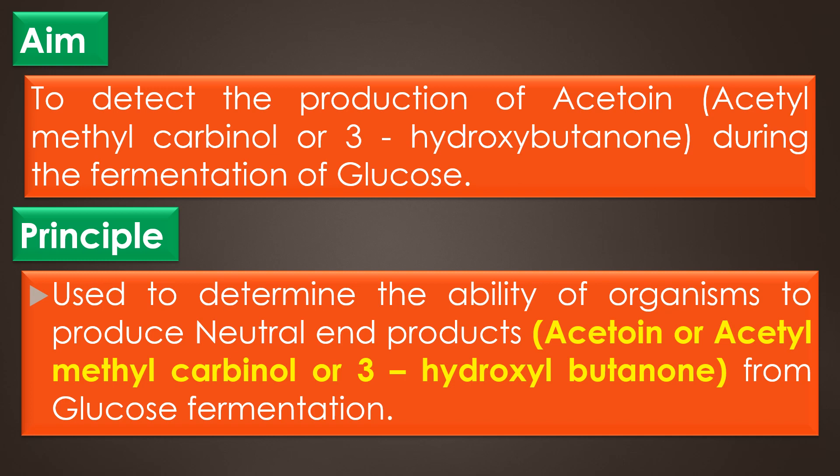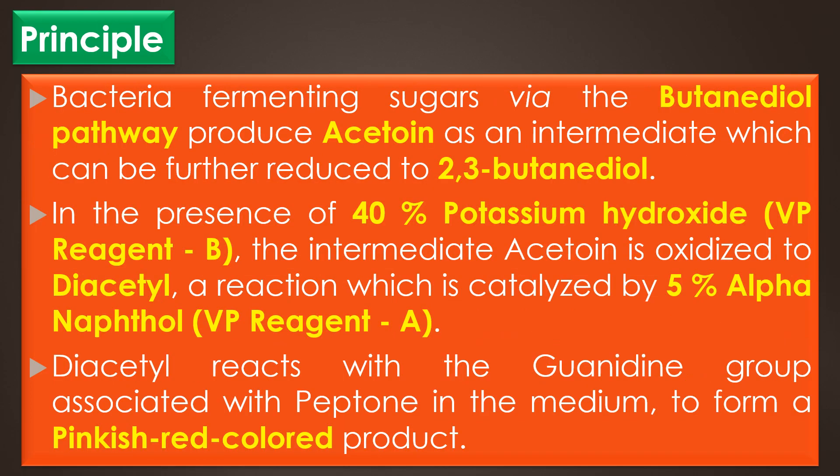The Voges-Proskauer test, commonly known as VP test, is used to determine the ability of some organisms, particularly bacteria, to produce the neutral end-product acetoin (acetylmethylcarbinol or 3-hydroxybutanone) from glucose fermentation. Bacteria fermenting sugars via the butanediol pathway produce acetoin as an intermediate which can be further reduced to 2,3-butanediol.